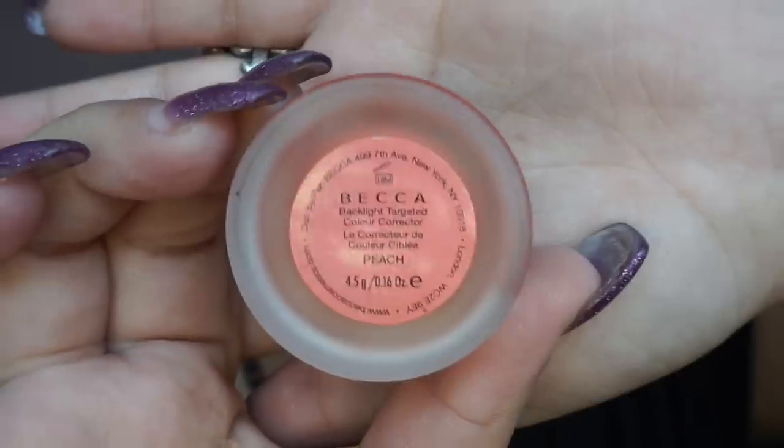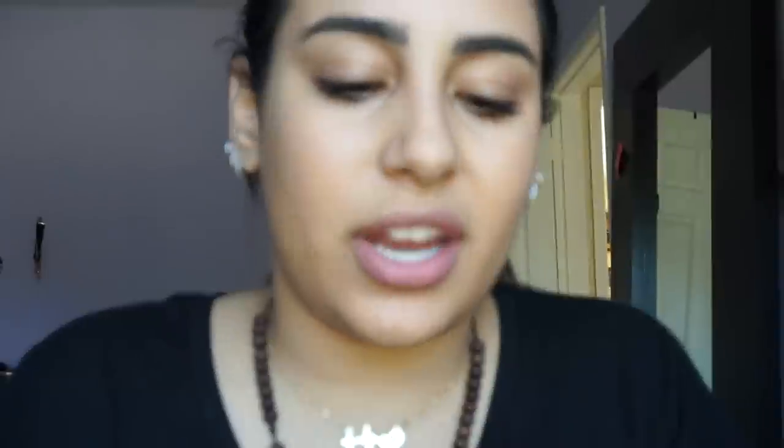Now I color correct. I have some pretty dark under eyes, so I will be using the Becca Cosmetics corrector in peach. A couple of my brushes are from the Morphe Gunmetal Edition — they don't come with specific names. I barely take any product and just apply it.